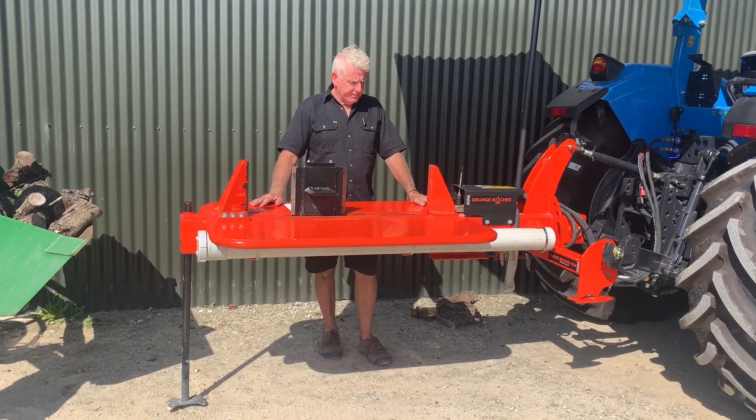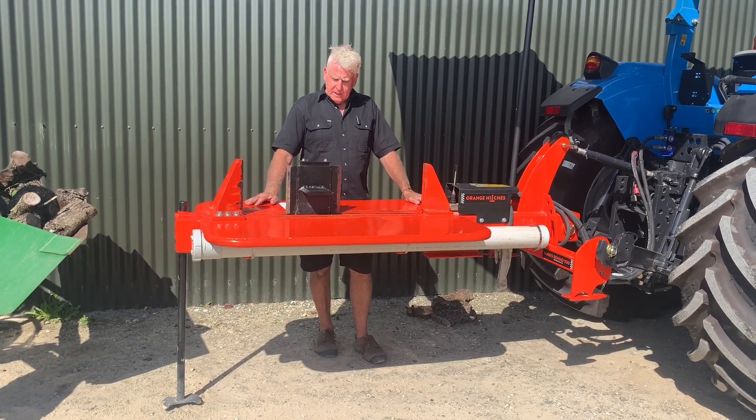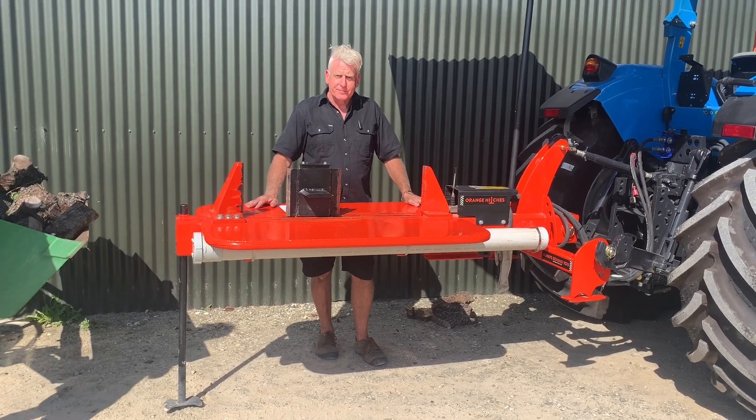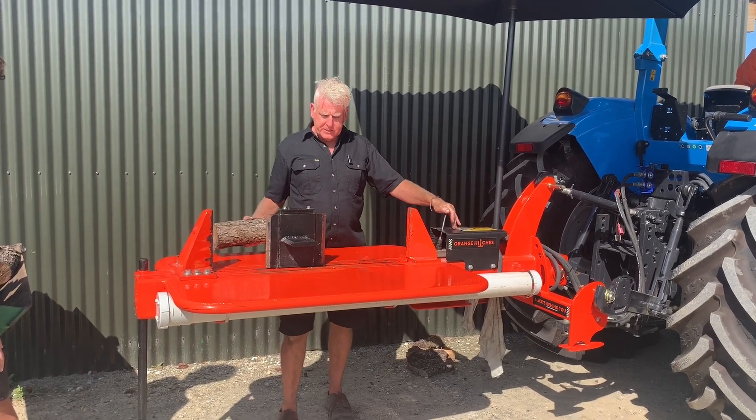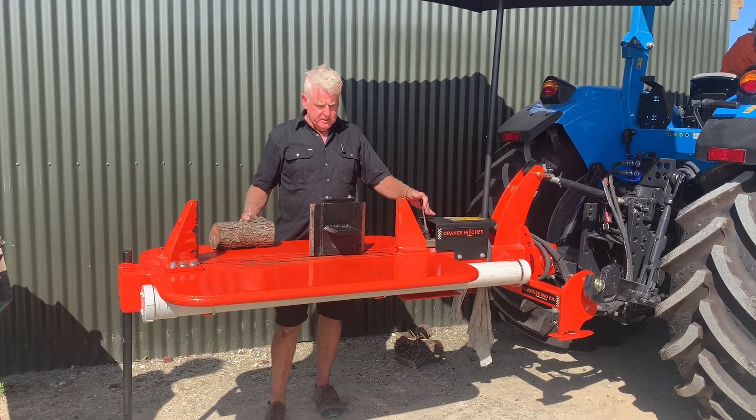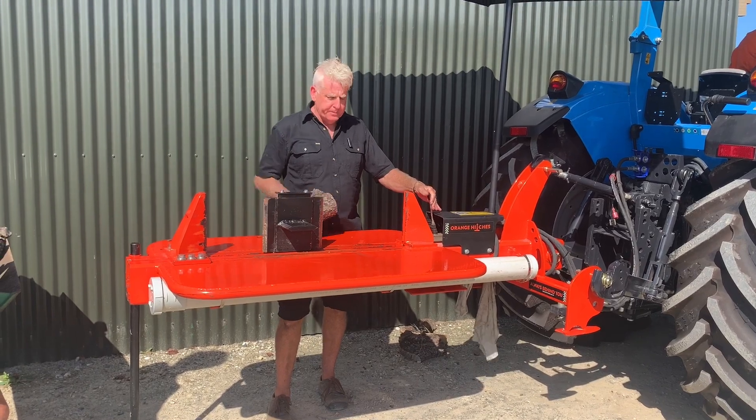So let's start up and give it a run to show you how it works. The valve is really simple — all operated from here. You can see it's quite fast; it has about a six-second cycle time.